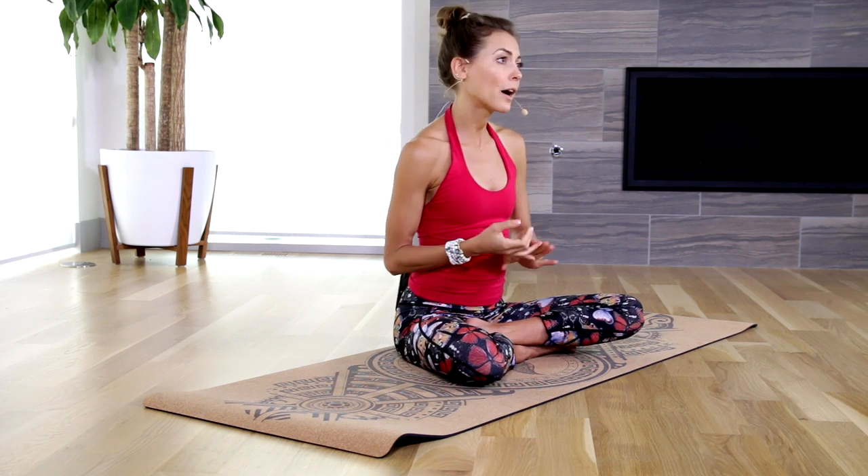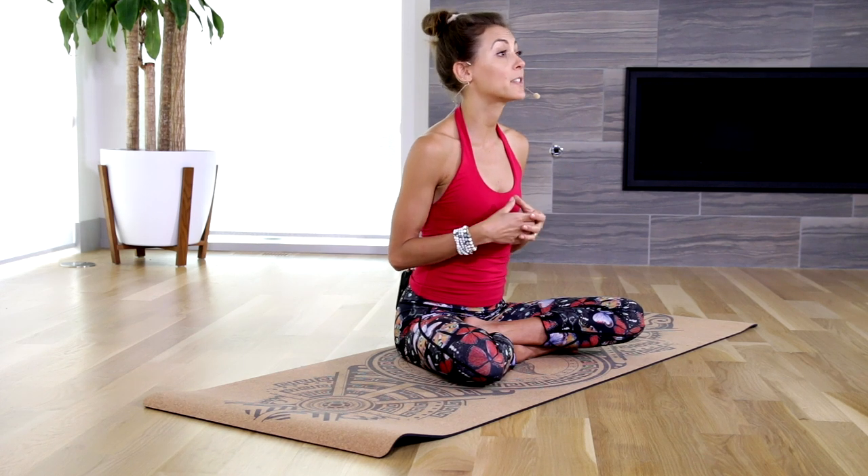I recommend this cork yoga mat specifically for hot yoga, power yoga, and any of these more intense forms of yoga. Also, if you have sensitive joints, this would make a great mat for you. Overall, any intermediate to advanced yogi who's interested in investing in a quality yoga mat — this would be a great choice for you.